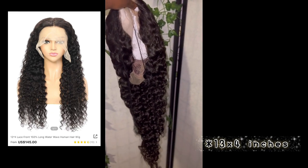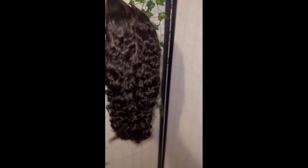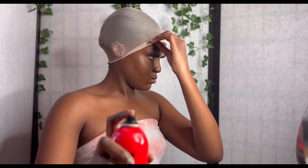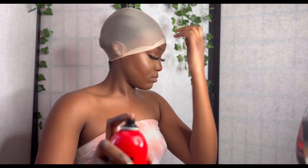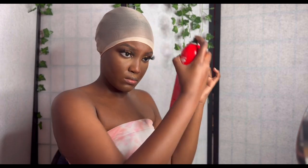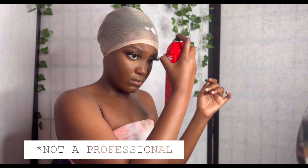So this is how the lace was looking, and I was just like, look at all these knots. I had to bleach it, but I really messed up because I made the bleach too watery and it went see-through. So if you see anything weird, my apologies — I am not a professional.